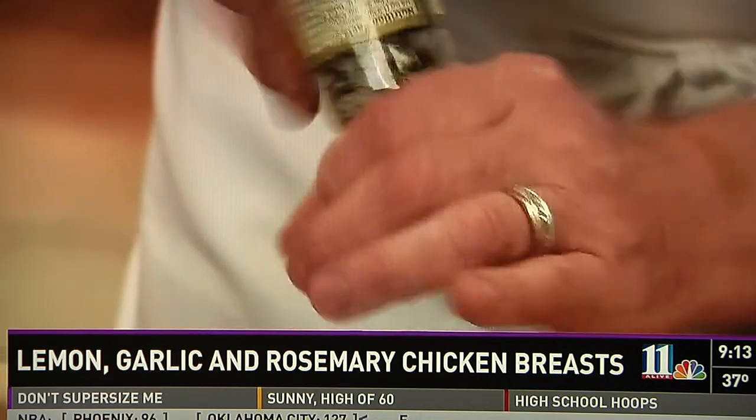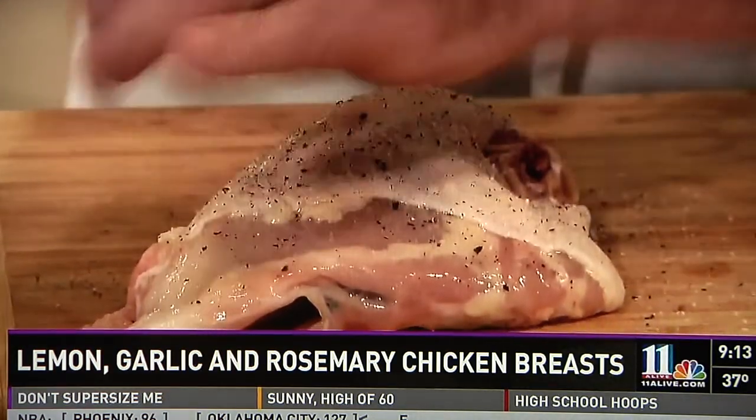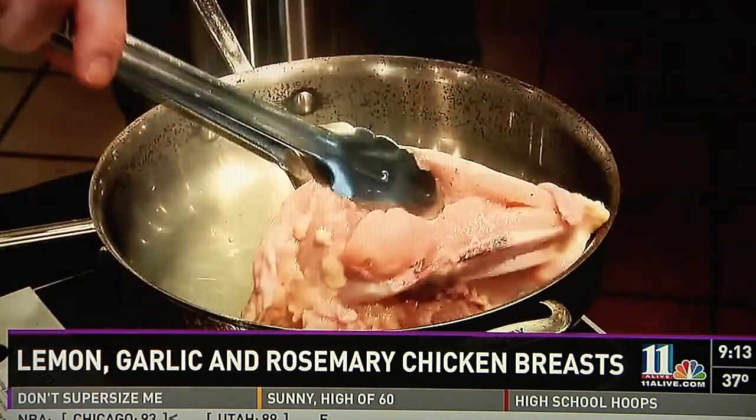Now we're going to start by preheating our oven to 400 degrees. In the meantime, I'm heating my skillet over medium-high heat for at least one minute. Next we'll season our chicken breast with the salt and pepper grinder. Now we're going to add our olive oil to the hot skillet and swirl to coat well. You should get a little bit of smoke on there.